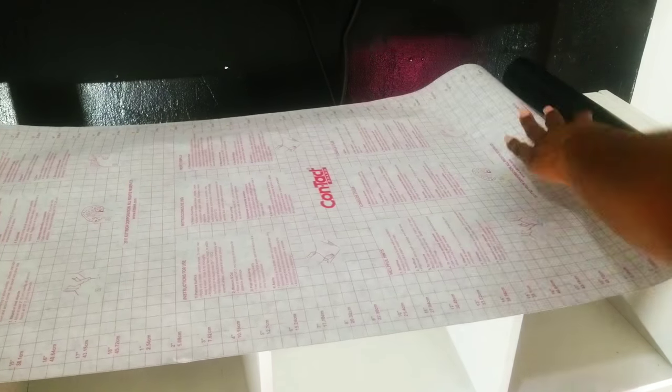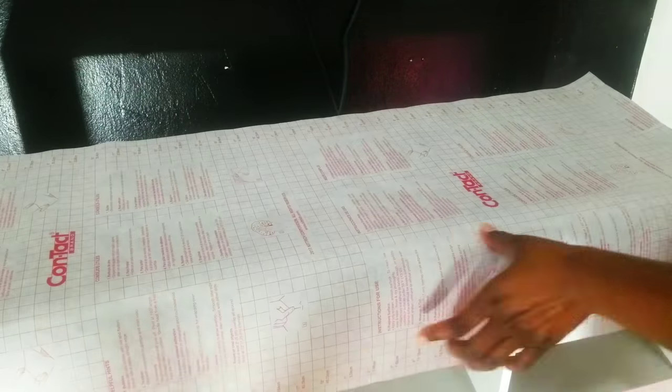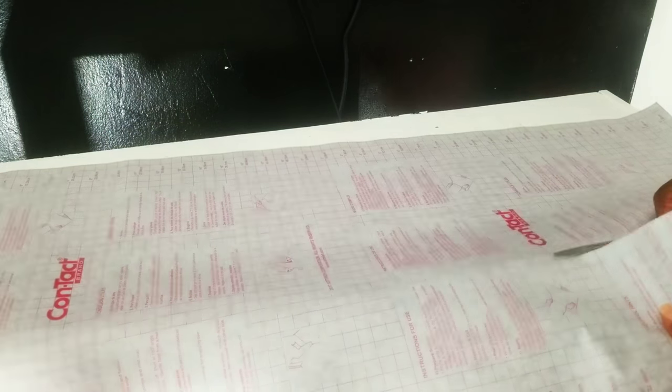The top of this bookcase was the most disastrous. I tried to paint it a couple years ago and you can see the paint just started peeling. So I am going to cover this up with contact paper rather than paint. My biggest suggestion when cutting contact paper for a project like this is to leave an extra inch on there just so all the edges can be super crisp and clean. I am using my Dave and Buster's card — not my credit card — to get all the bubbles out of the contact paper as I lay it down. And the little extra inch I left I just cut off with my straight razor.